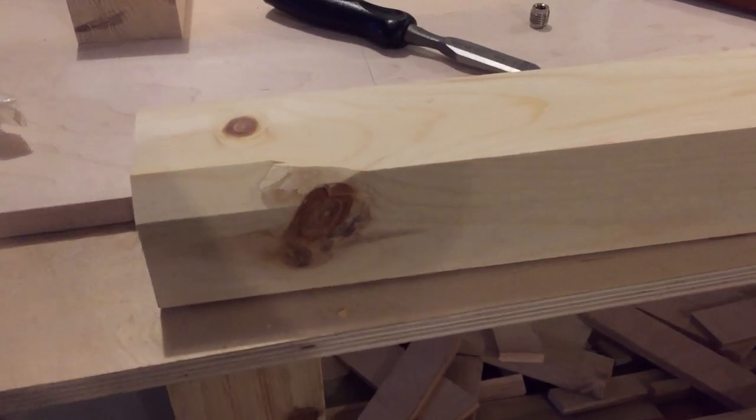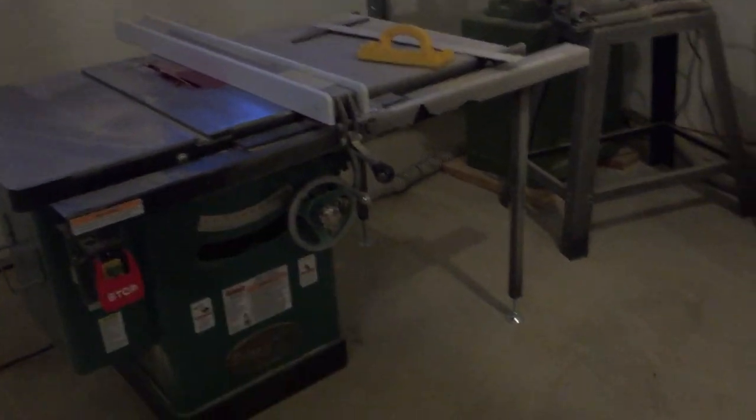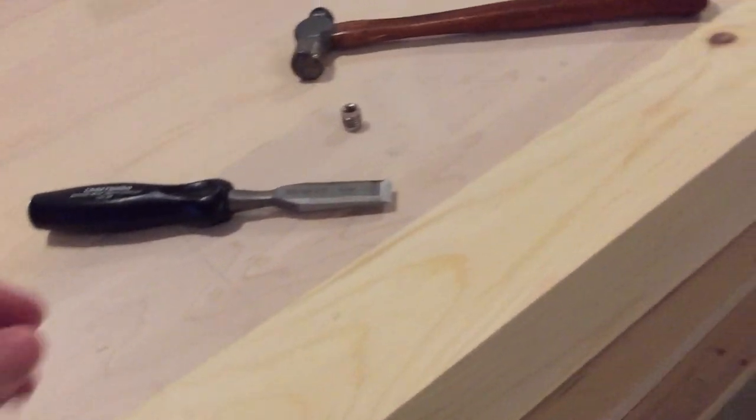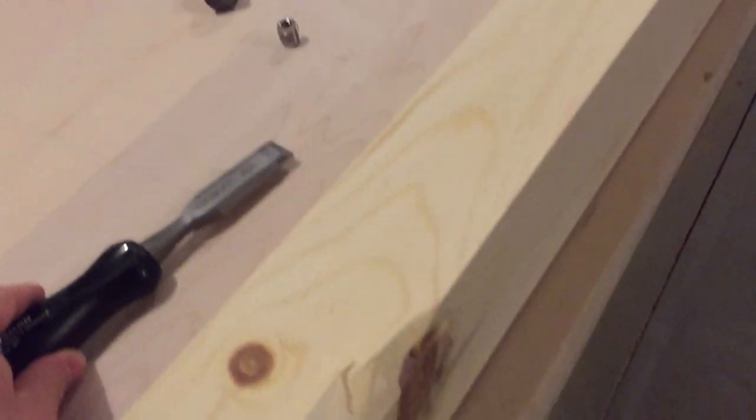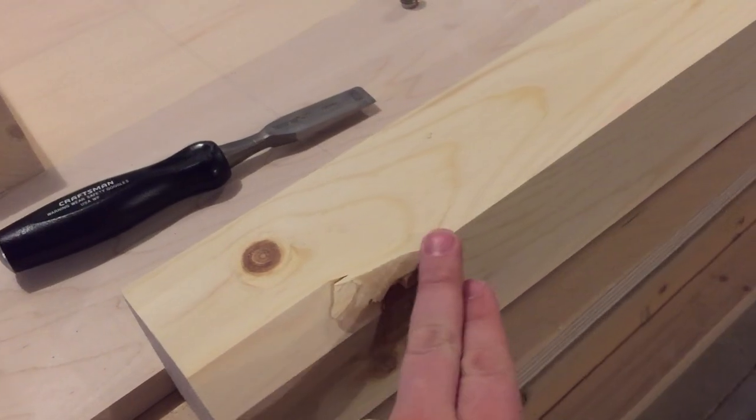I'm cutting the legs for the Parsons table. What I'm doing here is cutting this at a 45-degree angle on my table saw. Then I'm taking my chisel and chiseling it out and cutting back the wood. You have to hand cut it and then sand it.